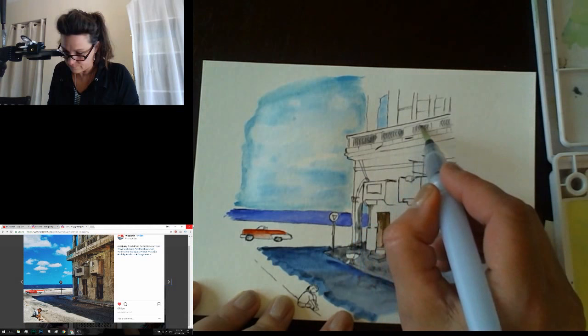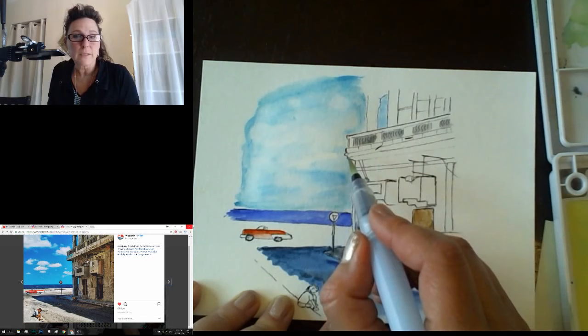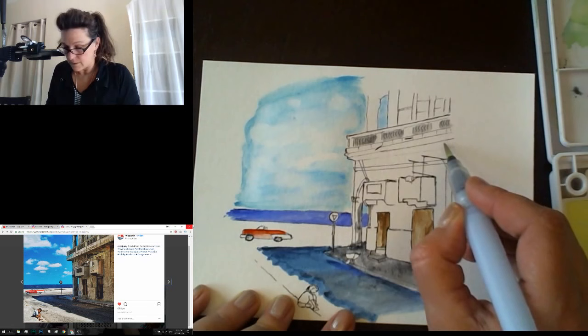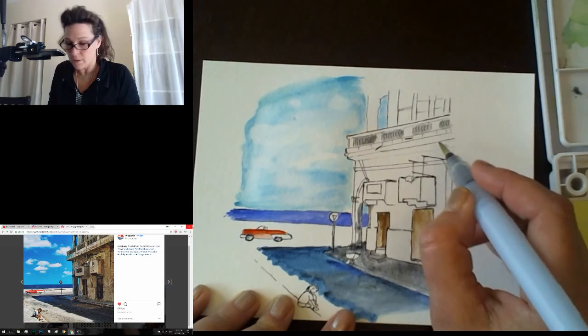I'm trying to work this so that I have a time lapse as well — filming it two ways, through my webcam and also through my regular camera phone. I'm having a hard time with my phone though — it's not making me very happy.